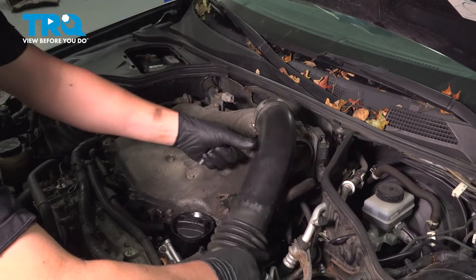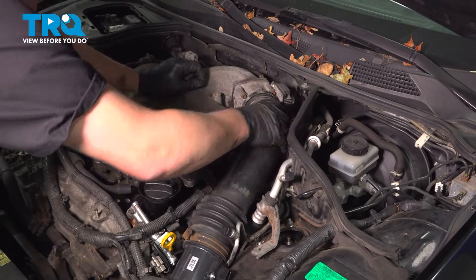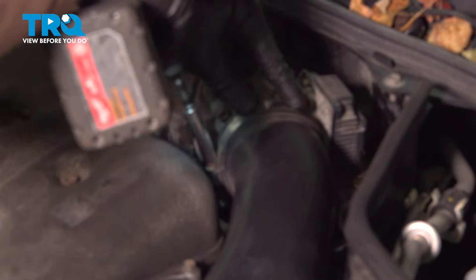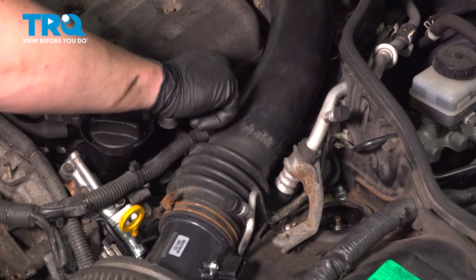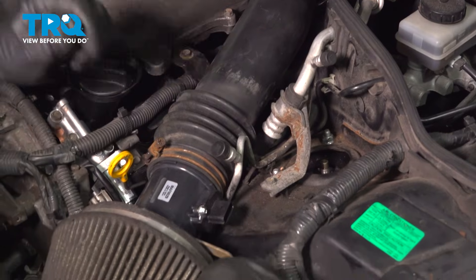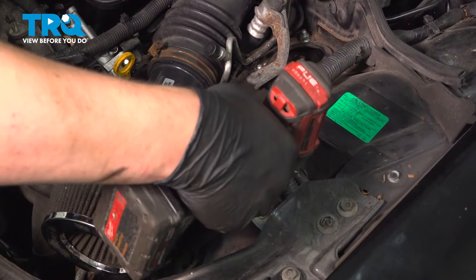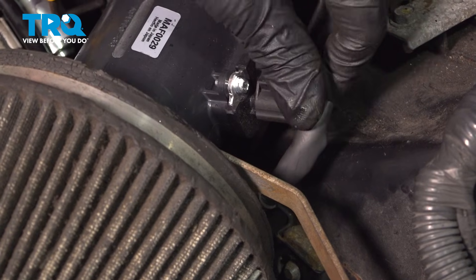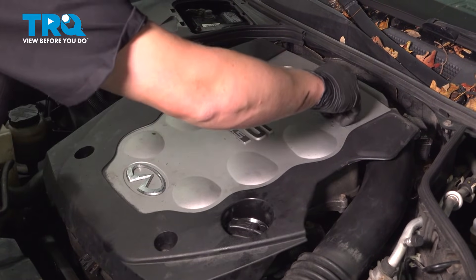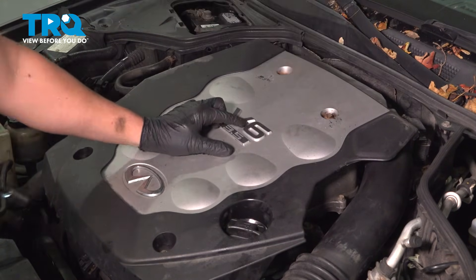Install the intake back into place. Snug down the clamp. Install the bolt for the bracket and then the bolt for the air box bracket. Install your MAF connector. Install the engine cover and snug down all of your bolts and your two nuts. You're good to go.